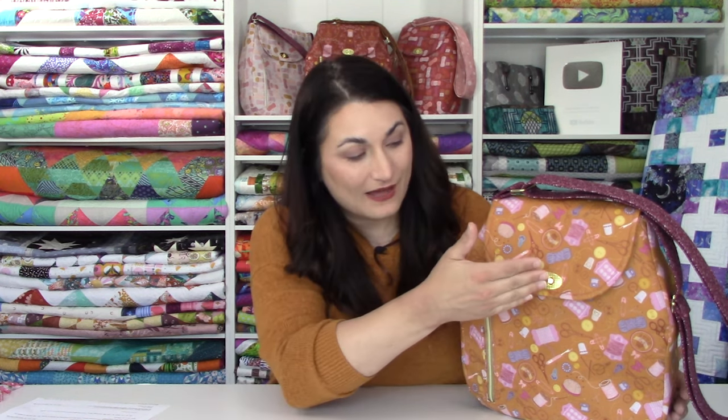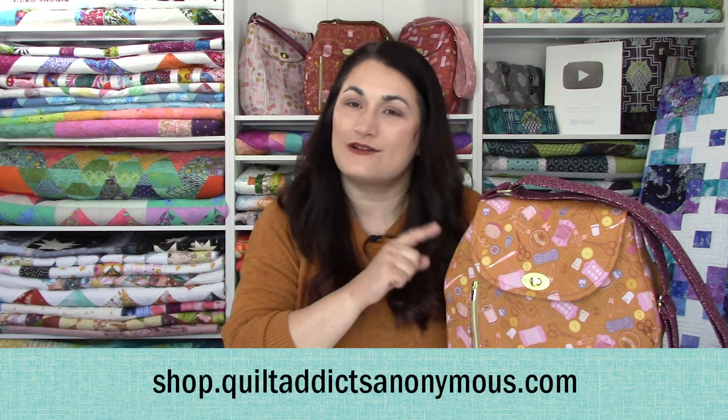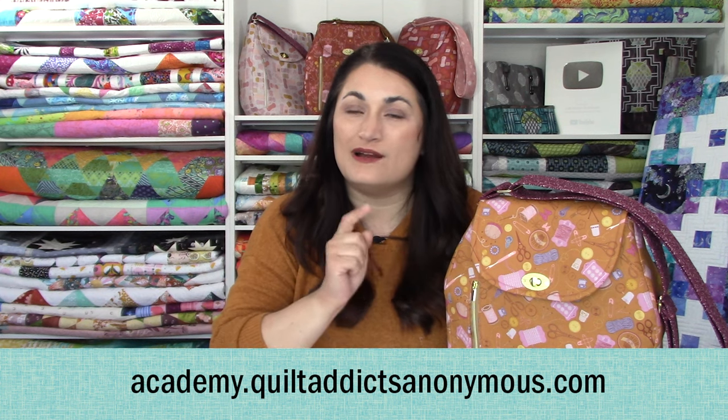We've got some really long, in-depth courses that make you a better quilter — many of them are free — as well as just one-and-done ones where you're interested in learning how to do a pattern, a technique, or in this case how to make this bag. Everything is segmented out so you can learn how to do the zipper, install the hardware, and do the handle all in separate videos. That way you don't feel like you're sitting through a really long video and don't know where to stop or come back to. Go check out shop.quiltaddictsanonymous.com for all your supplies, and academy.quiltaddictsanonymous.com to learn more about how to make this bag in depth.